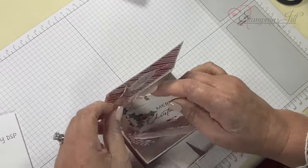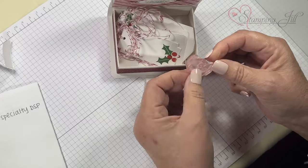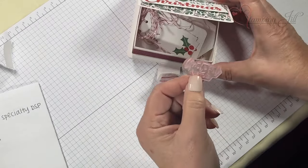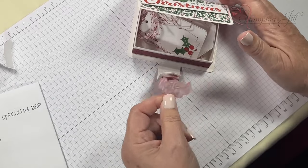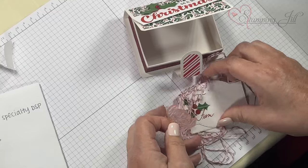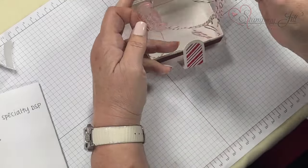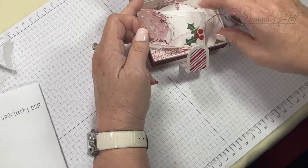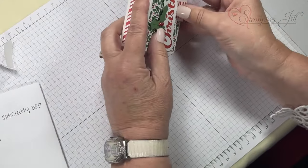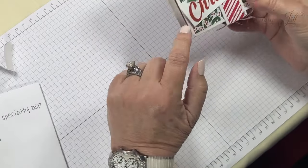Oh my goodness, we found a stamp! That happens — I'm guilty of always wondering where things went. It's like a Christmas present finding a stamp in a box! I went ahead and did different kinds of paper to make it fun.